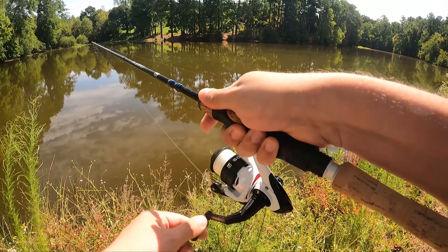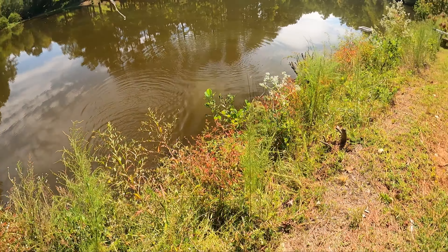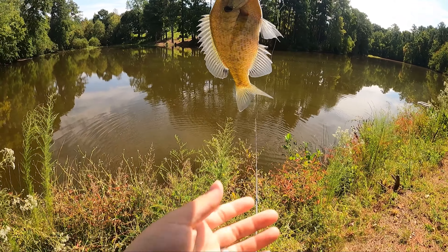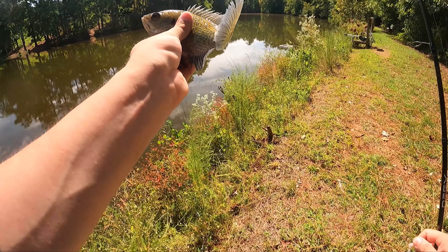Got one! He hit that instantly. What is this — another bluegill? Yep, another one. This one's bigger. Check this guy out. Woo-wee, what a beauty. We're going to put this guy back. What a beautiful fish.